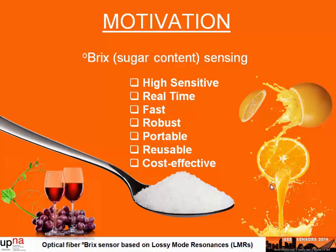Different optical fiber devices, based on different techniques, have been developed for Brix sensing applications, such as interferometry-based Brix sensors or surface plasmon resonance sensors. Here, in this work, we present the utilization of a leaky-mode resonance-based refractometer for the fabrication of highly sensitive Brix sensors.